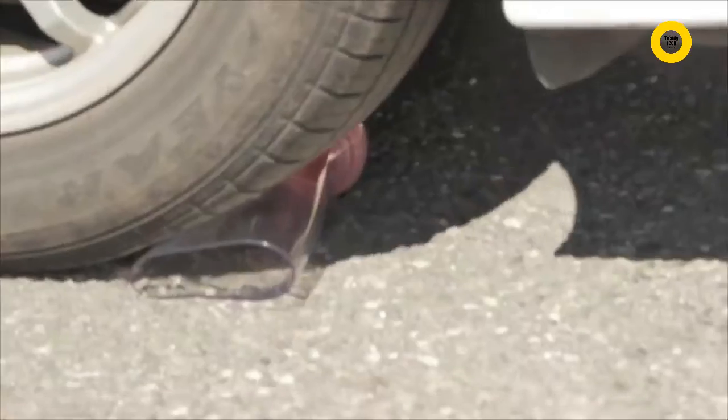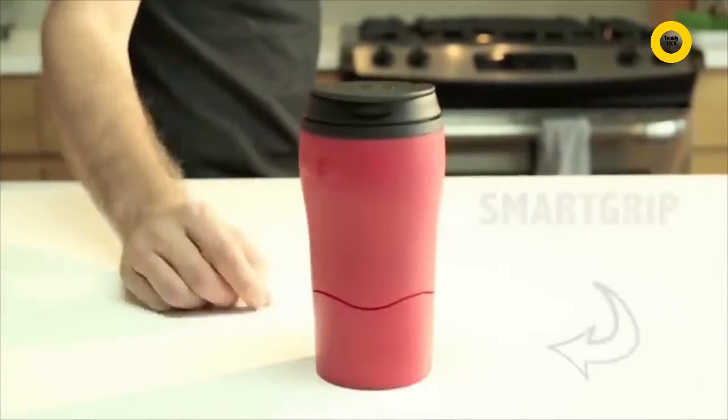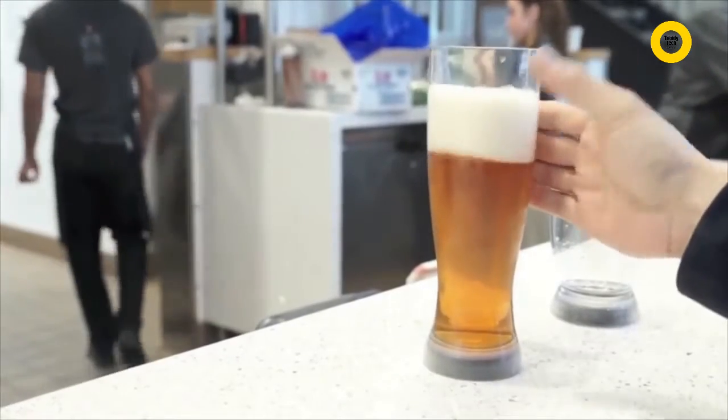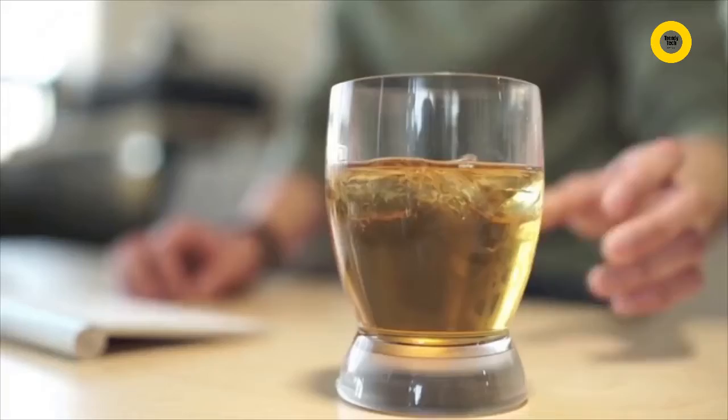Constructed of crystal clear, BPA-free Triton plastic for enhanced clarity, Mighty Mug Barware is virtually unbreakable and is top rack dishwasher safe for easy cleaning. After launching our travel mug last year and receiving press from around the world, many asked us for a Mighty Mug to enjoy their adult beverages. So we got to work designing, 3D printing, and crafting the greatest barware line ever.